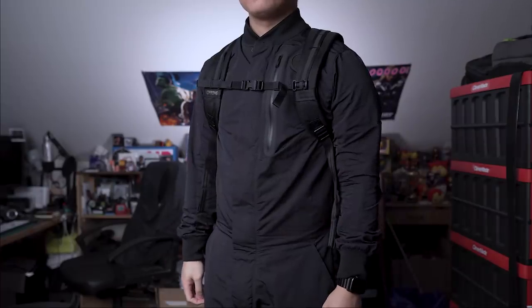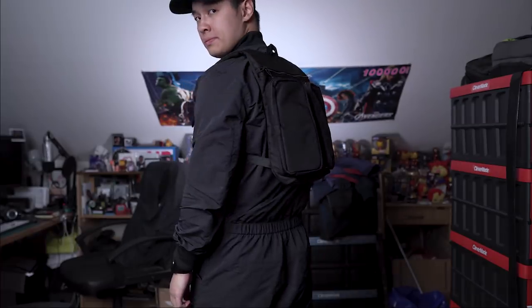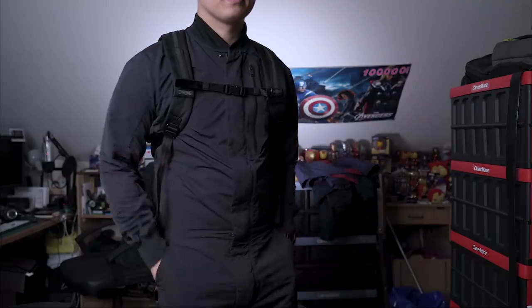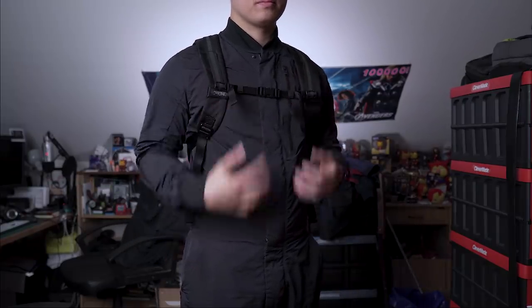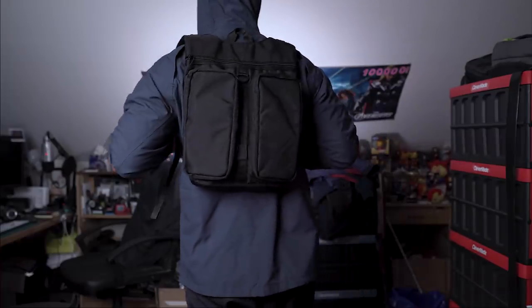I think the killer feature here is just how simple and minimal this bag is. It sits almost flush on your back, which isn't a look a lot of people may want — it sort of reminds me of wearing a vest, but on your back. And if you're into that black on black on black, this bag will definitely suit you perfectly. With such a simple and minimal bag, the aesthetic is fairly versatile too.